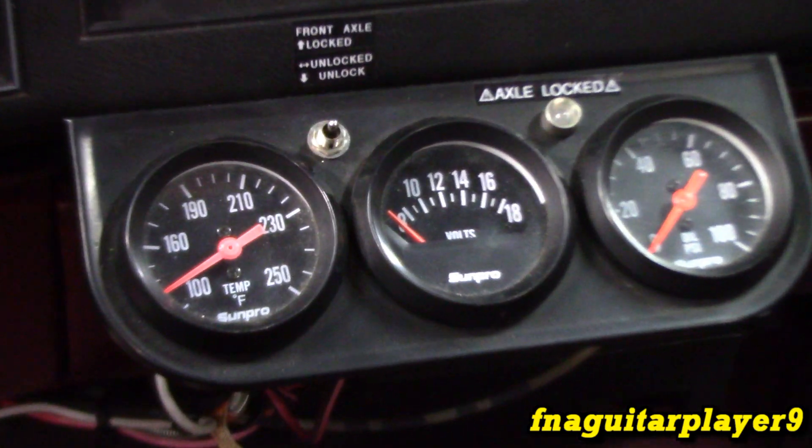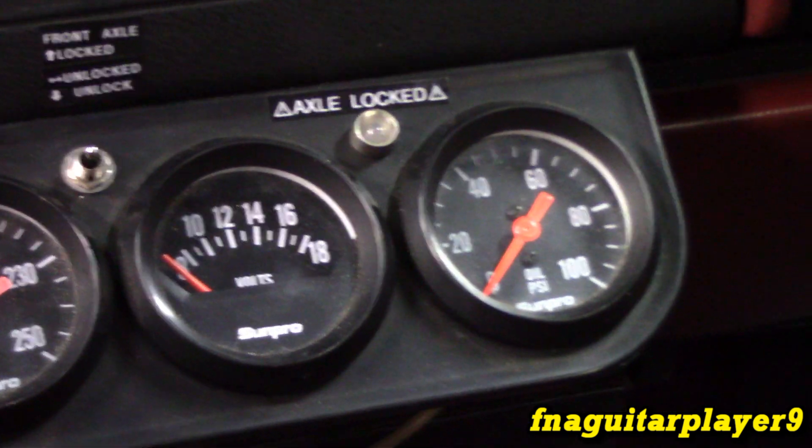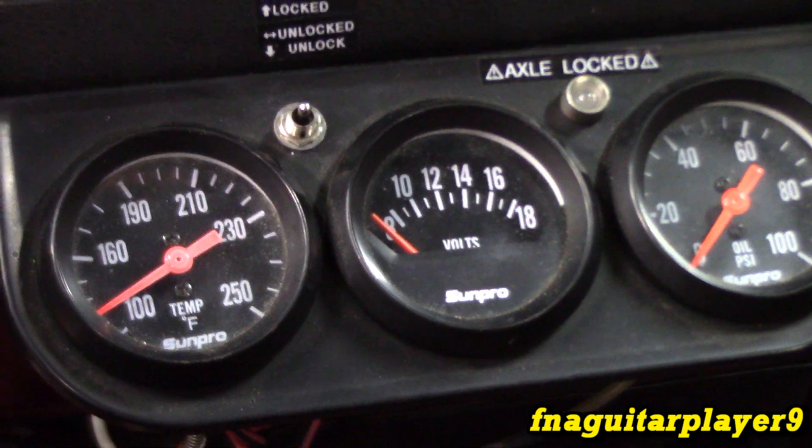This is the type of aftermarket gauge cluster I'm talking about. It's got temperature, voltage, and in this case oil pressure.